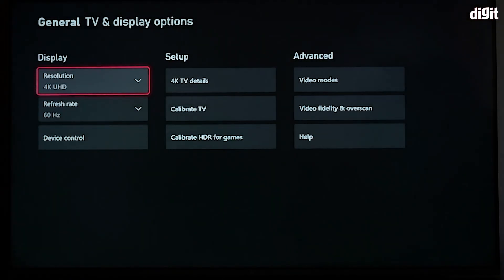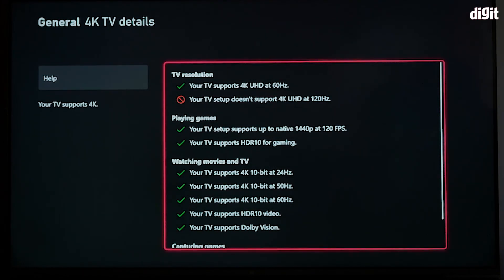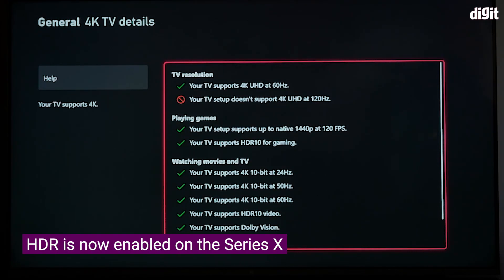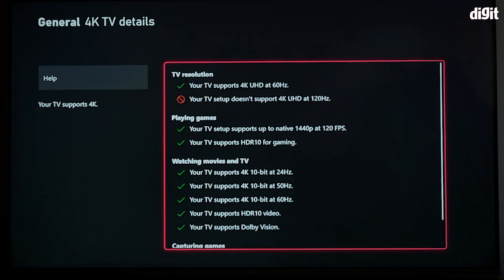Once you've selected HDMI 2.1, don't panic — the screen does go black for a second or a couple of seconds. Now when you go to 4K TV Details, you'll see that many features which were previously disabled are now enabled, and you can take advantage of HDR, Dolby Vision, and 4K gaming on this TV.